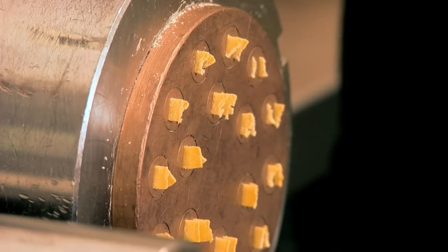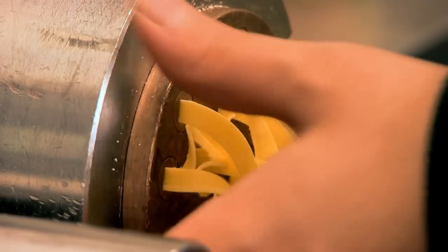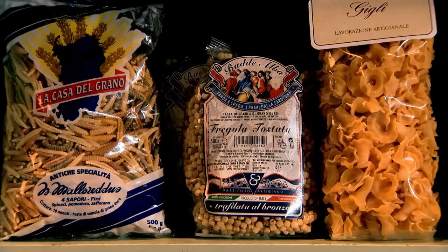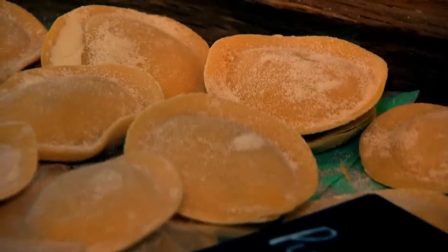Whatever shape you go for, always look out for pastas that have been bronze cut. It means the dough was pressed through a bronze cutting die, which has a subtle rough texture that helps the sauce stick. As well as all the dried types, pasta also comes fresh, which is brilliant for TV dinners because it cooks super quick and tastes incredible too.